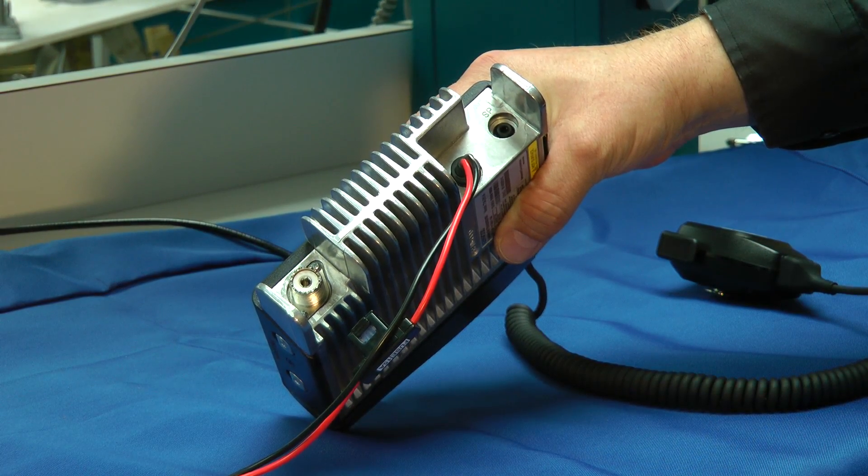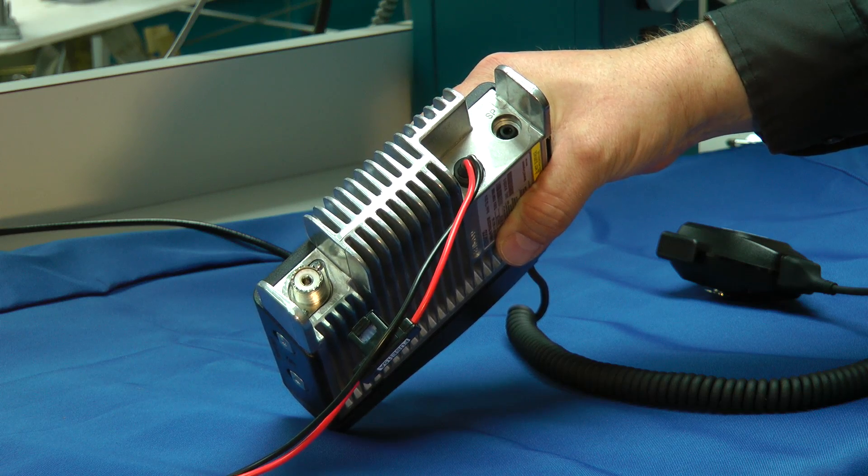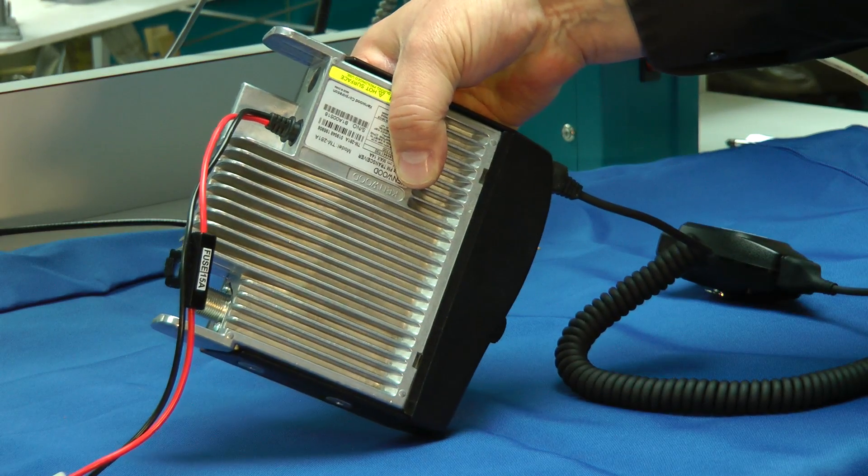Kenwood has done away with a cooling fan — they can be quite noisy on some of these mobile radios. But because it has such a massive heat sink, it doesn't need one.